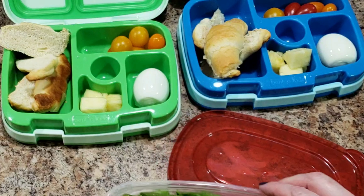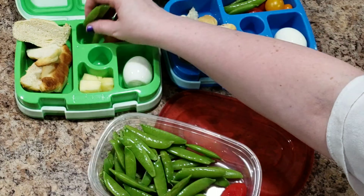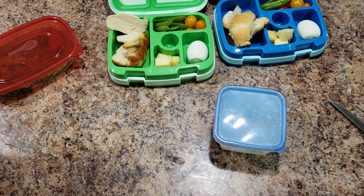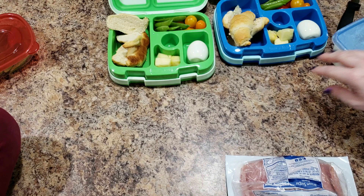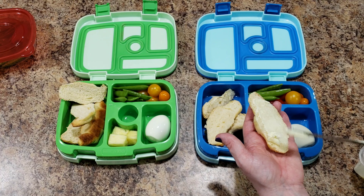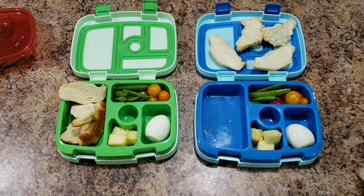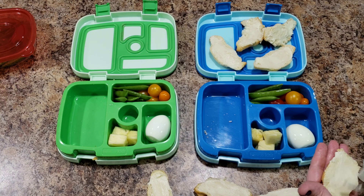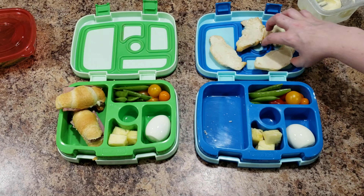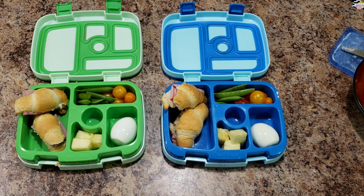I'm also going to include some peas — look how shiny these are. We made this butter ourselves! I don't know what my deal is with meats lately but I can't get them opened. So I'm just going to butter these little crescent rolls.